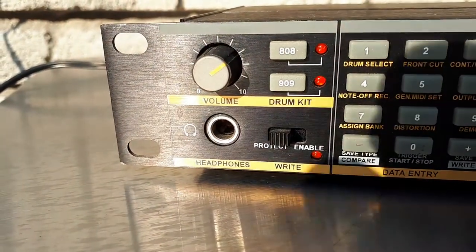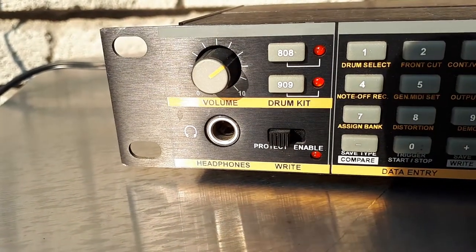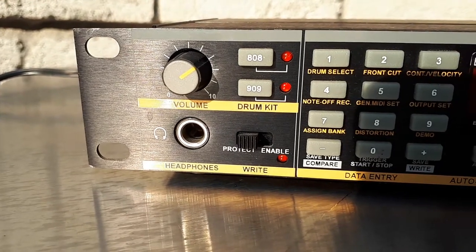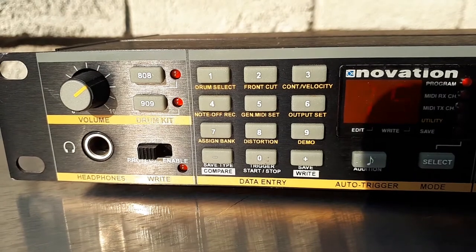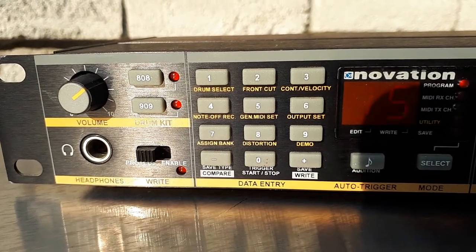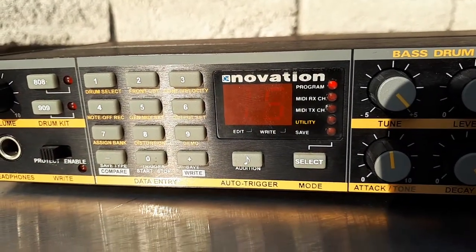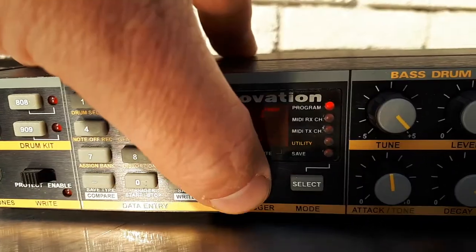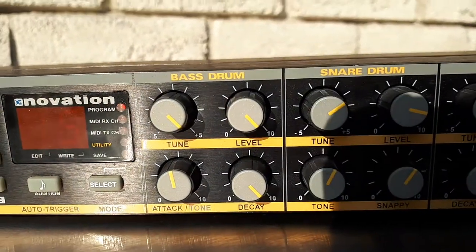I'll go over the front and back panel here and then tell you what I think. Master volume, headphone out on the front which is nice. Protect and enable — that's if you want to make any changes and save them. There's a menu here, not an extensive menu but it is a menu. Smaller two-digit screen. There's the audition button so you can hear the sound.